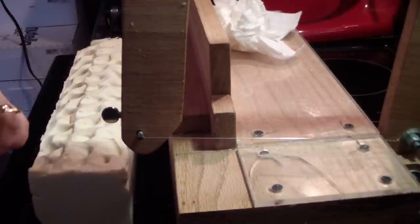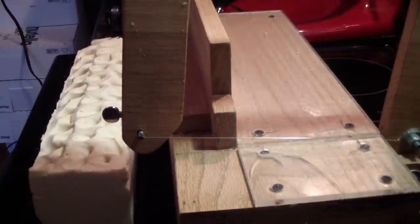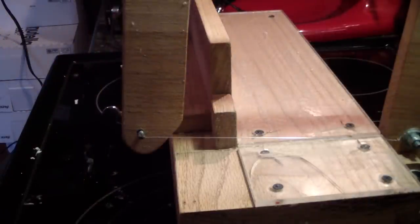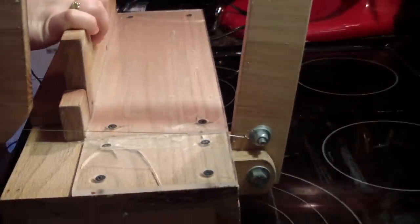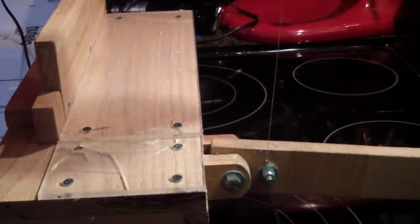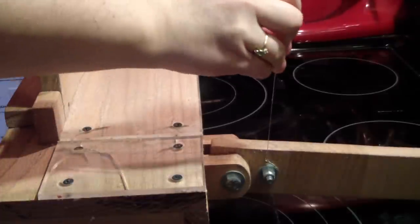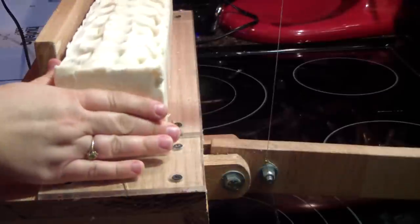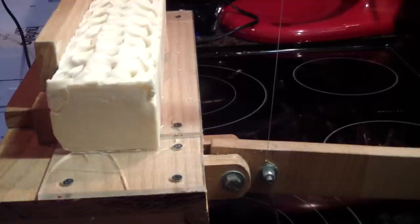I've made a bit of a mess with this soap. I thought it was ready to unmold and it was not. I mean it unmolded fine, but then once sitting on the counter for like 10 minutes, it started getting droopy. I realized it was not ready to unmold, so I had to stick it back down in the mold and kind of smushed it up a little on the ends. So I'll have two end pieces that will be mine, which is fine.